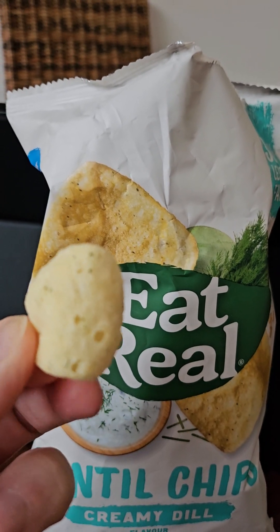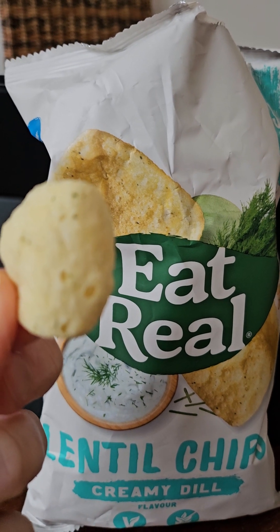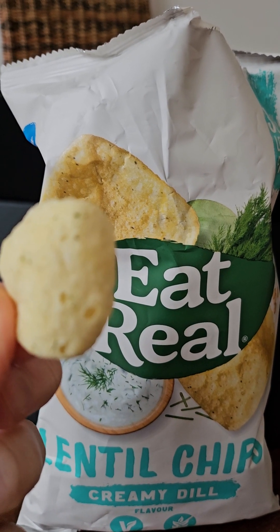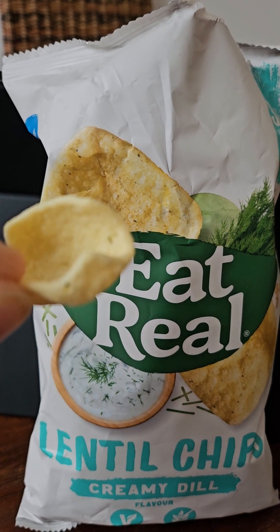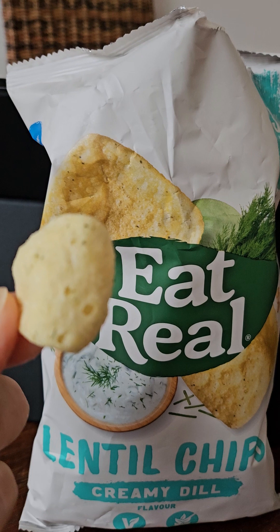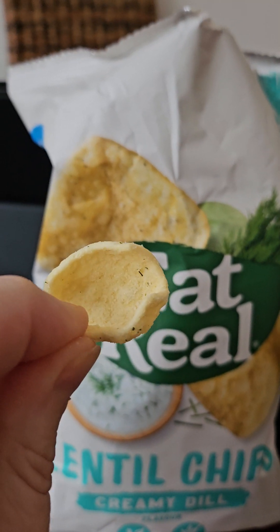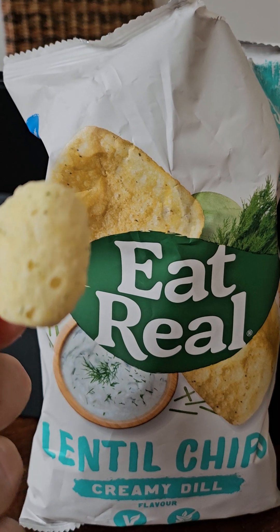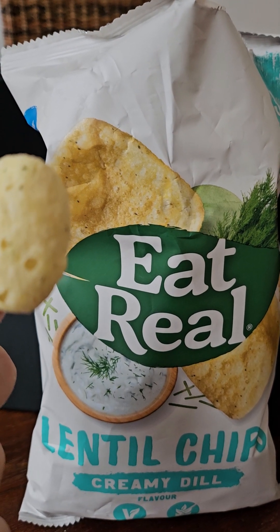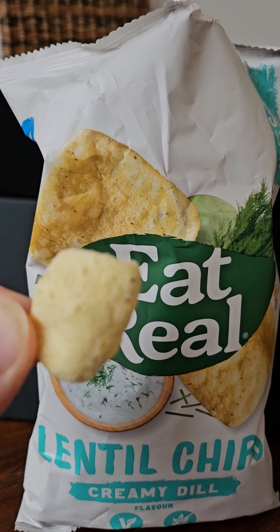Value for money — not the best. These were £2.45. I thought I'd give them a try as I quite like a creamy dill flavor, but they're quite expensive, so just two out of five. Overall review score: two out of five. Nothing really wrong with it, but nothing really right with it either — a bit disappointing.